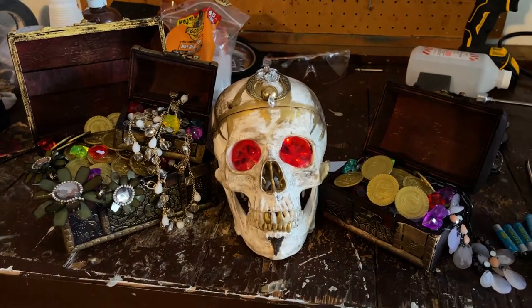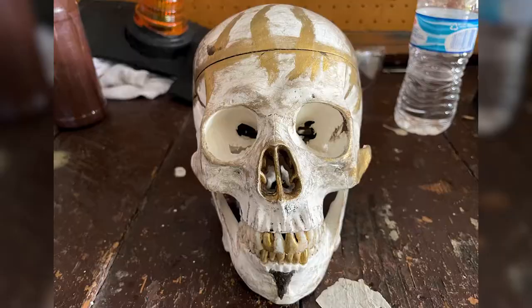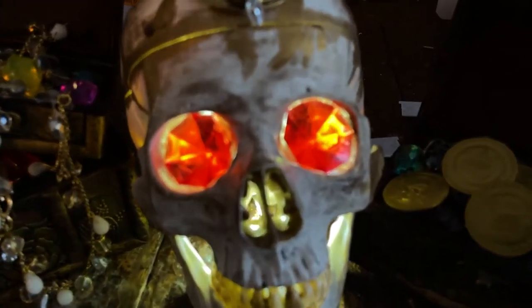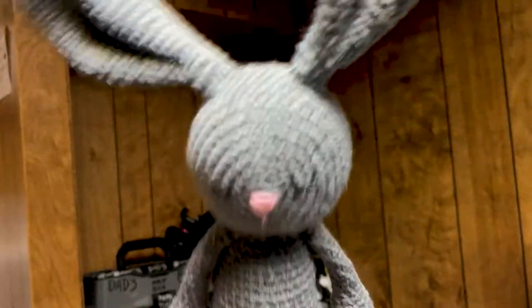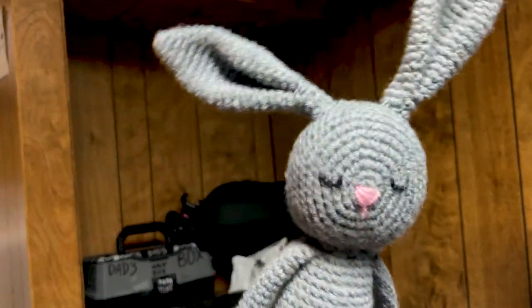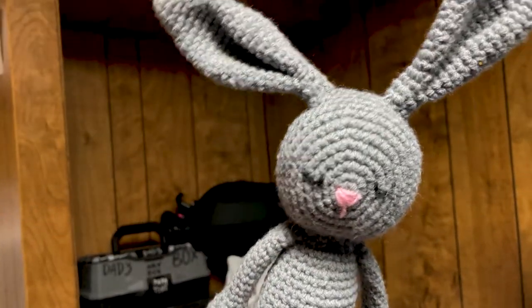So there he is — Captain Soulpatch, King of the Pirates. He's all done and ready for our Halloween display. An illuminated, grimed-up skull lantern — simple, fun, and done in a few hours' time. Make one, and have a happy Halloween 2021. Thank you so much for watching.